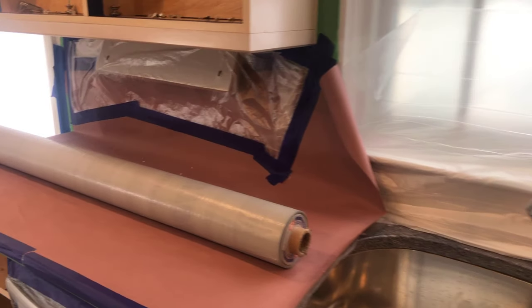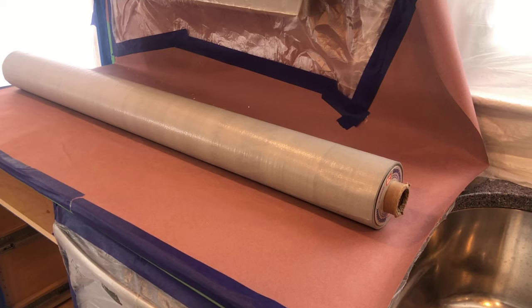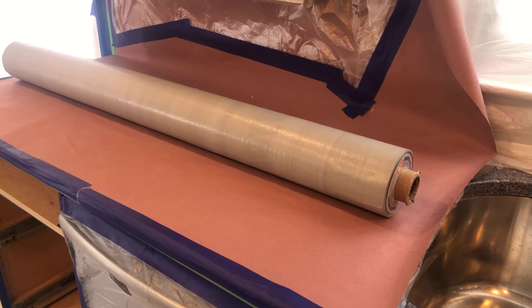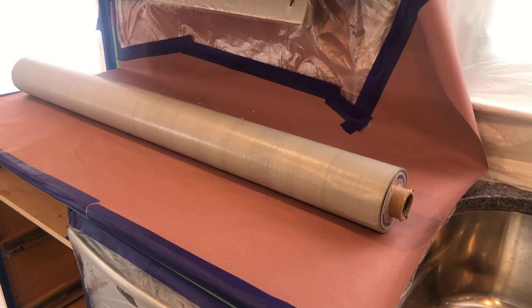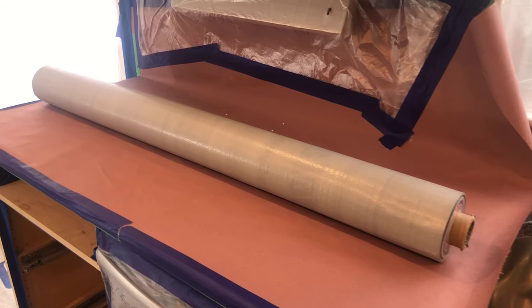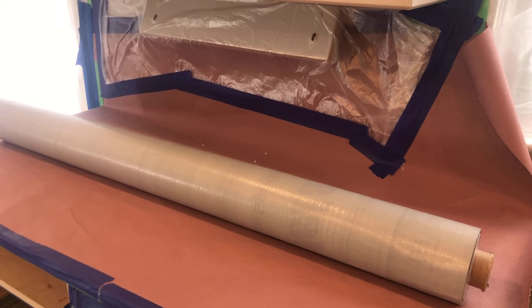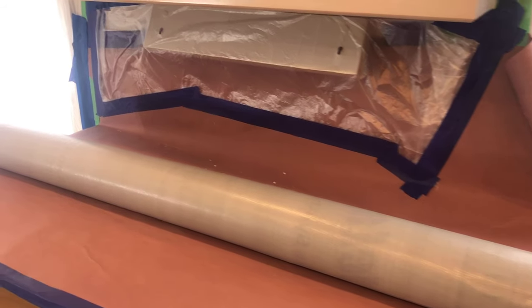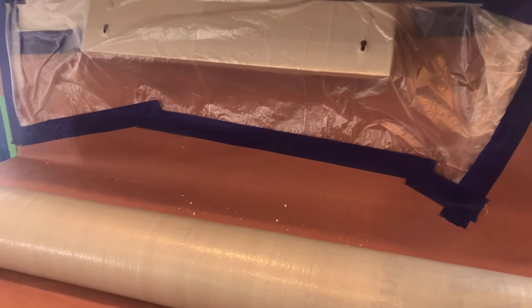All of the countertops have been sealed twice — we seal once with plastic and then again with rosin paper on top of that to protect it. The plastic is there in case we spill any chemicals when we're degreasing the kitchen cabinets, so it doesn't bleed through the rosin paper and potentially affect the countertops.